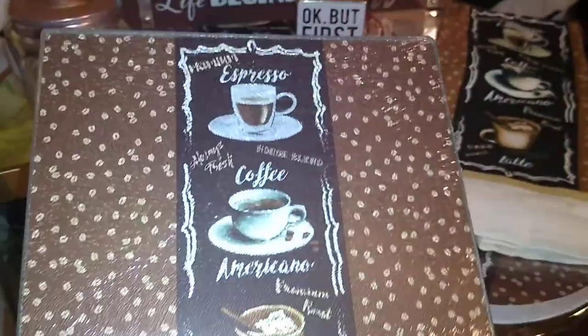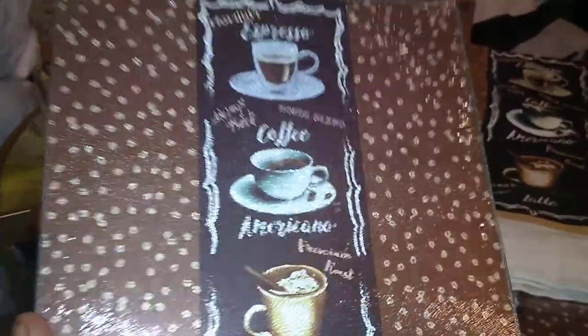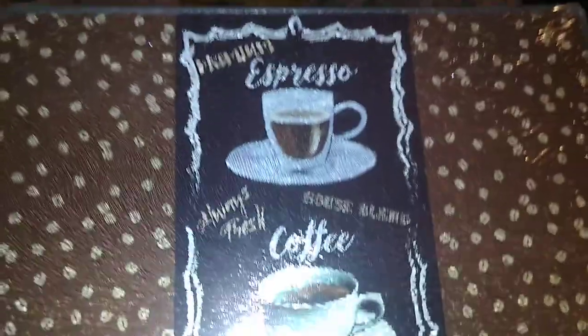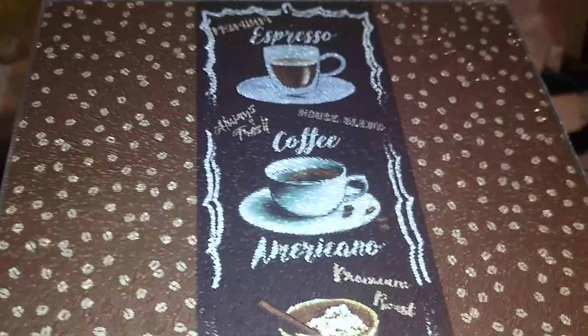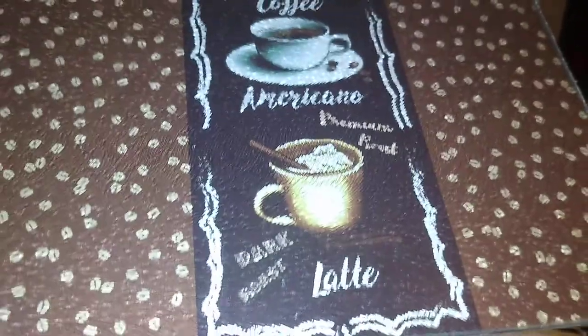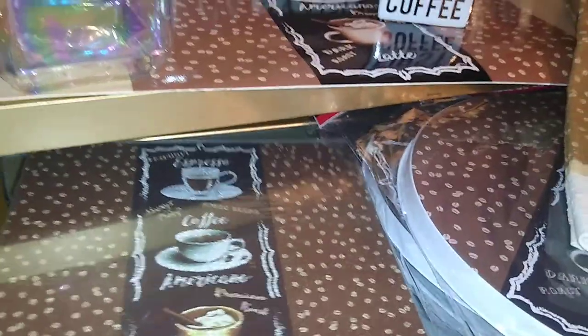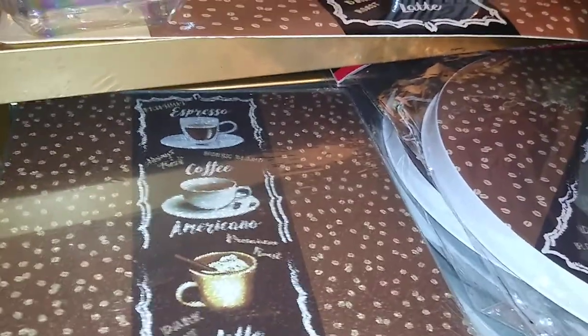The basis of my design is what I got from Dollar Tree. It started off with this glass cutting board — it was one dollar. As you can see, the design features coffee beans and coffee cups with different blends: premium espresso, always fresh, house blend, coffee americano, premium roast, dark roast, and latte. I'm going to use this to set my hot cups and saucers on.